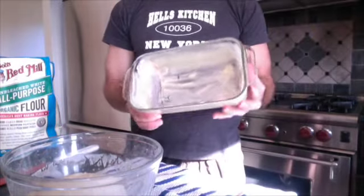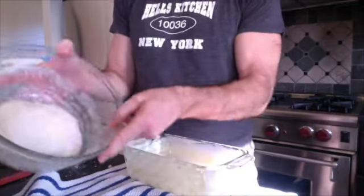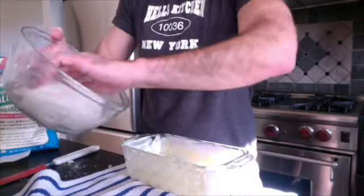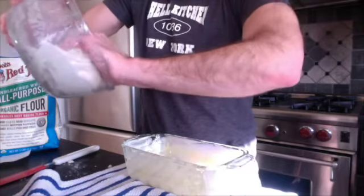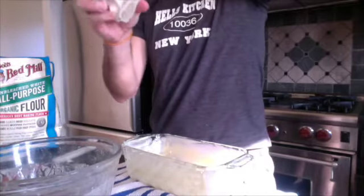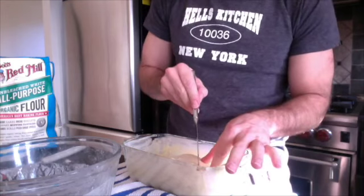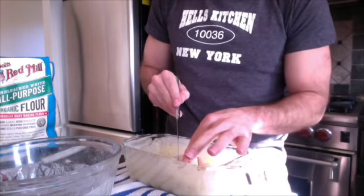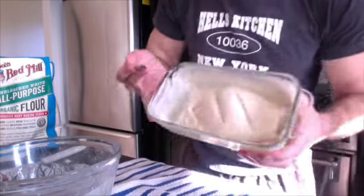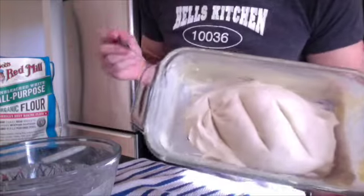I've buttered this loaf pan very generously — about a tablespoon of butter. I'm gonna take my kneaded dough and just plop it in there. I'm gonna slit the top — I don't know why, but that's what it says — so I'm just gonna slit some diagonal cuts in the top here. That's my loaf.